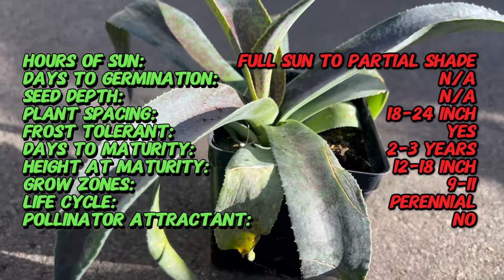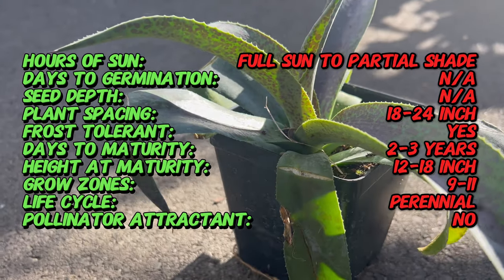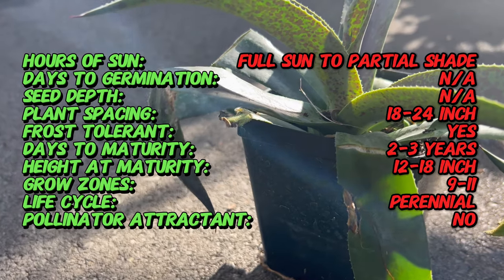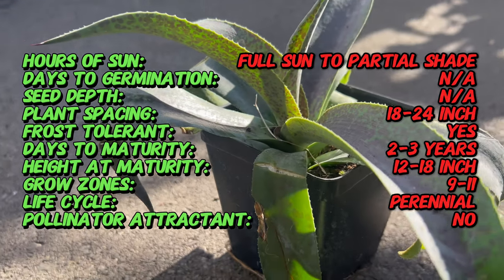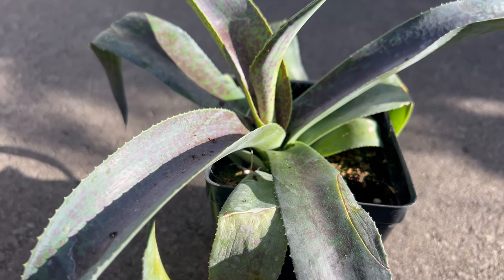This cultivar's distinctive foliage adds dramatic texture and color contrast to gardens, rockeries, and container arrangements. Mangave Aztec King thrives in well-drained soil and prefers full sun to partial sun exposure, planted in a location with good air circulation to prevent moisture-related issues like rot.